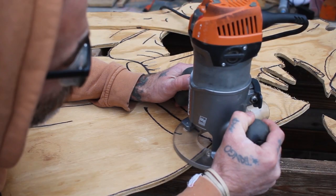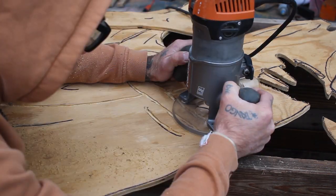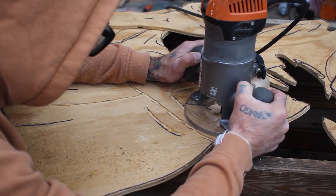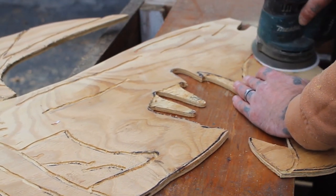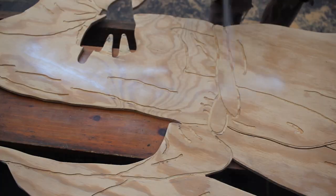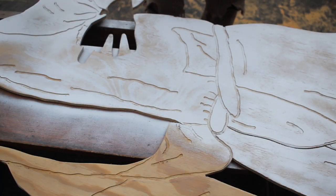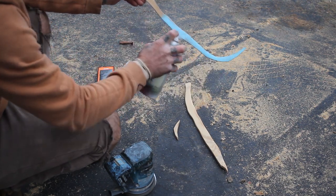Here you can get an idea of what using that carving bit would have looked like. I'm going over all the lines on the bathrobe with my router and an eighth-inch bit, just to give all the folds and creases a little bit of depth. After that I gave the whole project a light sanding and then it was time to start painting — one of my favorite parts. You really get to see what the finished product is going to look like once you start adding the colors.